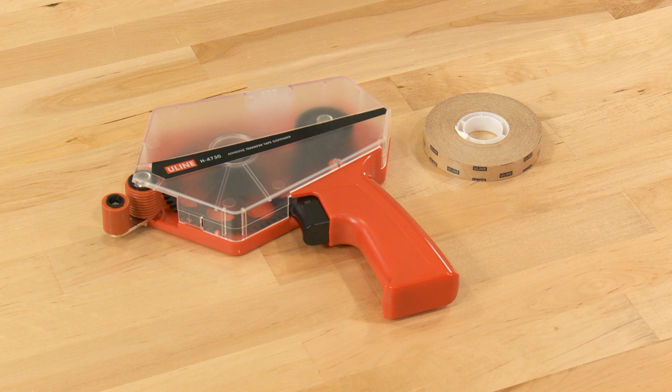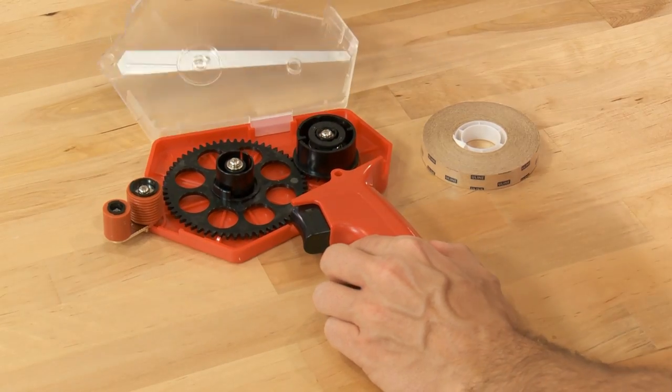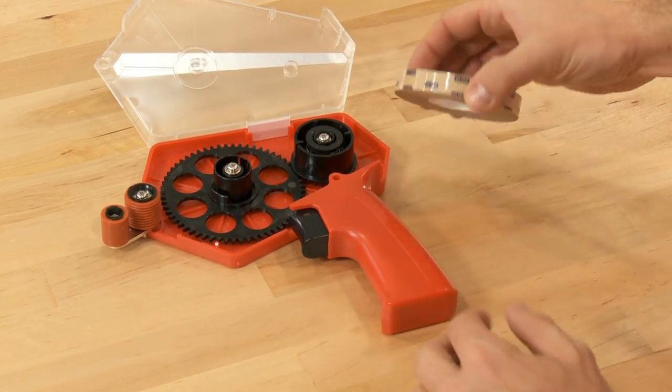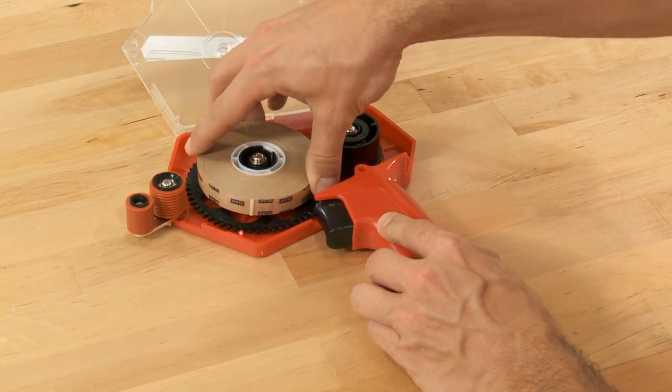To load the H4730 with half-inch or three-quarter inch tape, open the cover of the dispenser. Place the tape onto the hub, ensuring that the liner is facing down or toward you.